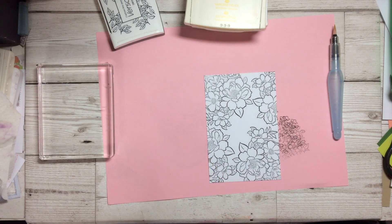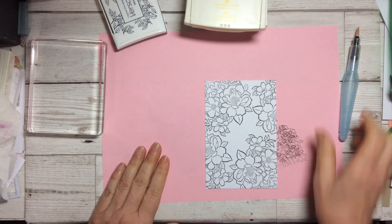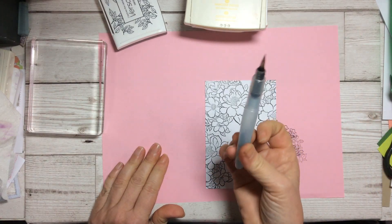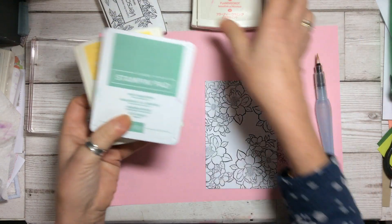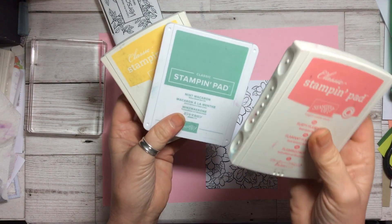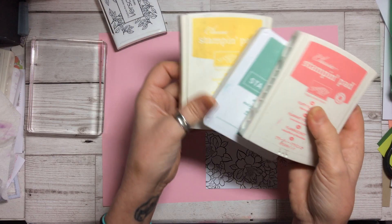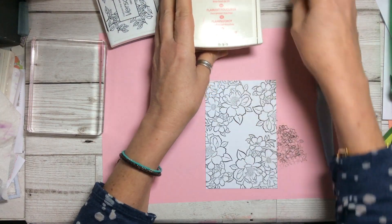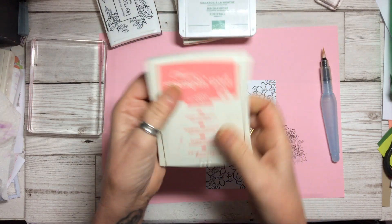Now you have a beautiful image. When you're beginning, sometimes with colouring you think, oh my goodness, I couldn't even imagine doing any of this. So all we're going to use is our Aqua Painter and three colours: Daffodil Delight, Mint Macaron, and Flirty Flamingo. Any pinky flowery colour, yellow middle colour, and green colour will work — so whatever ink pads you've got that will work, use them.